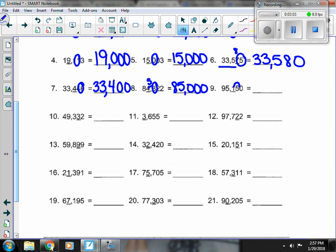Number 9, I've got a 5. I'm going to have to bump that 1 up to a 5, giving me 100.